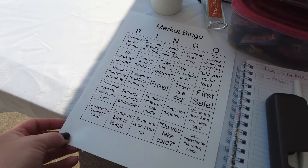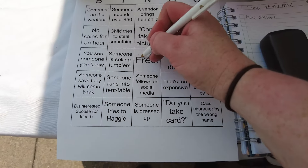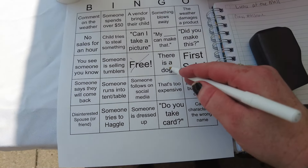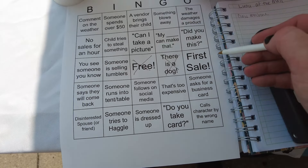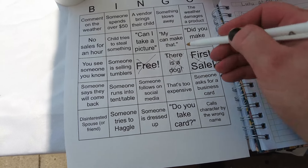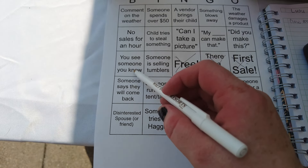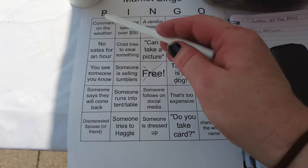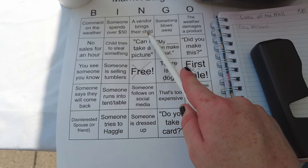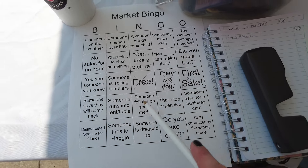I wanted to show you guys my bingo card. There are a couple we can mark off. We can mark off the free space. There is a dog here right next to us — a cute German Shepherd. And we did make our first sale. So if we just get 'someone I know' and 'someone is selling tumblers,' we can get a bingo right away, but I haven't seen anything yet.